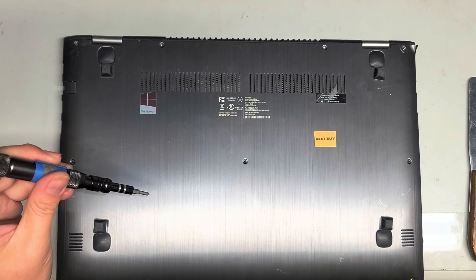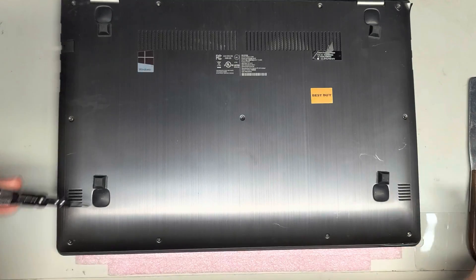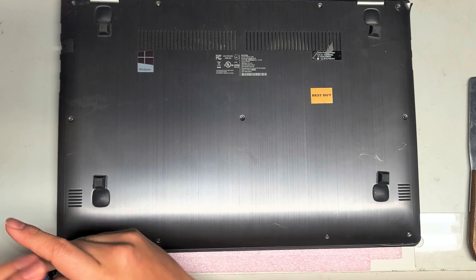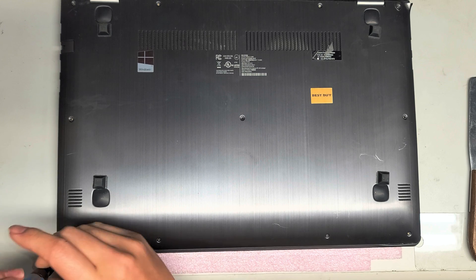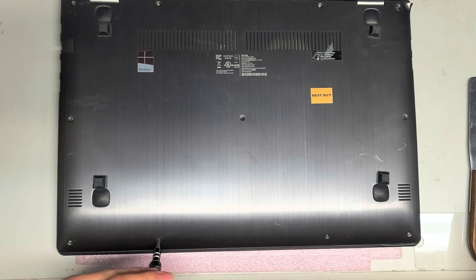There's four on the back towards the hinges, three in the center, and then there's four at the front. One of the screws appears to be missing. Remove all these screws.